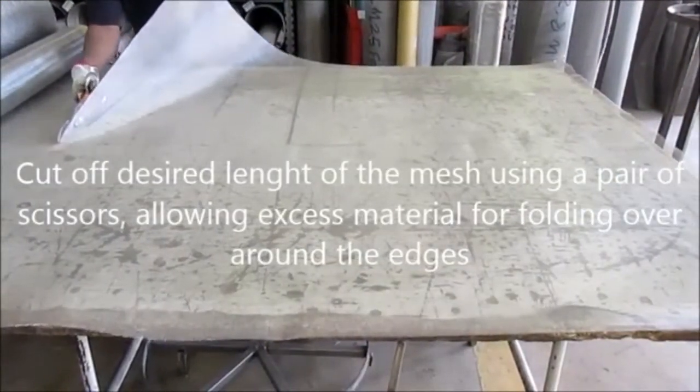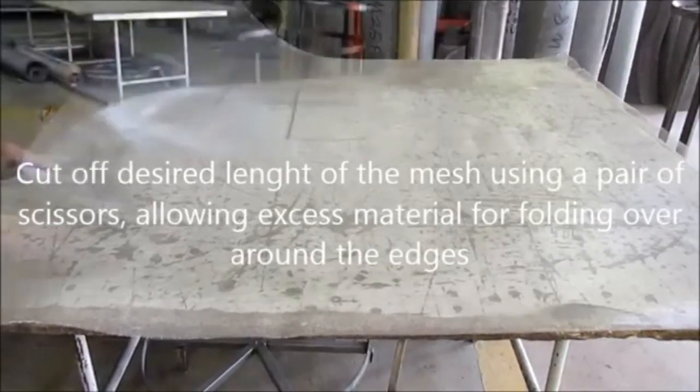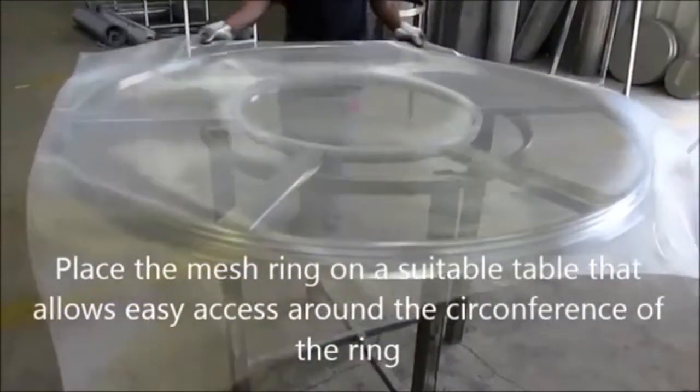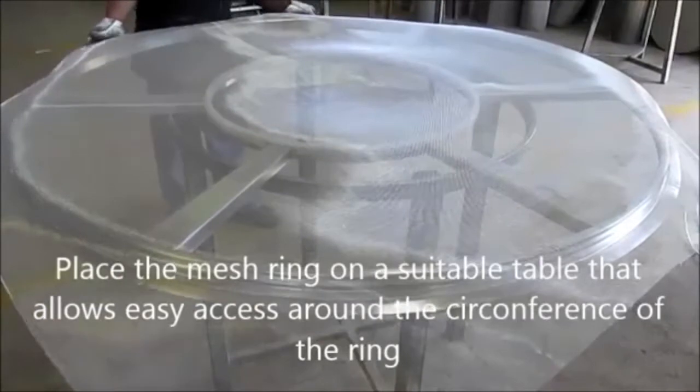Cut off the desired length of mesh using a pair of scissors, allowing excess material for folding over around the edges. Place the mesh ring on a suitable table that allows easy access around the circumference of the ring.